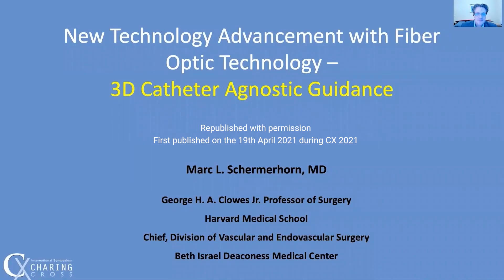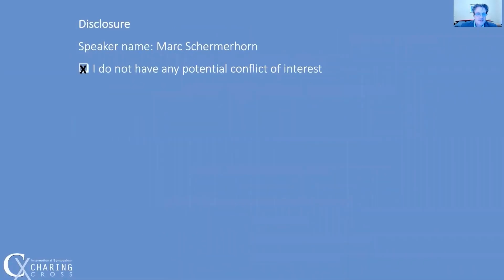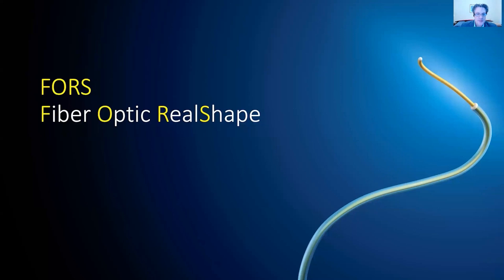Thank you for the opportunity to speak. I have no disclosures. The FORCE system from Philips uses fiber optic light waves that allow us to know the position in space of catheters and wires without the use of radiation. This can be combined with road mapping using CT, DSA, or acquired x-ray images.